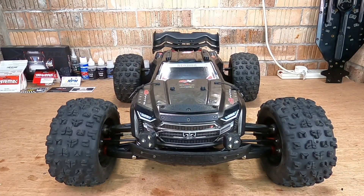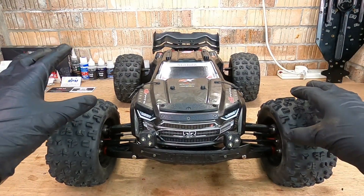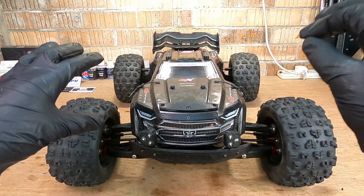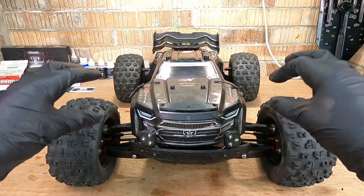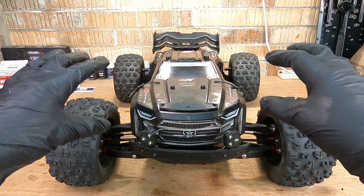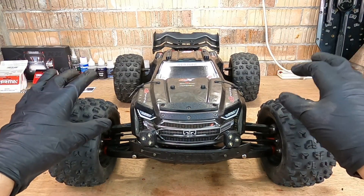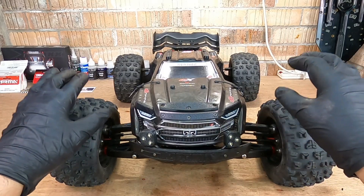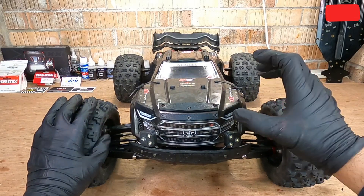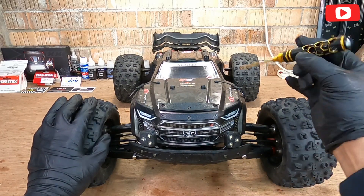Welcome back guys, we've got the 6s EXB on the bench — super excited about today's video. We've got an exclusive product for this EXB. If you own an Arrma 6s rig, whether it's the Notorious, the 6s V5, Kraton RTR, or even this EXB, you would be aware of a common issue that you have with all of these rigs — the damage that you sustain from the shock tower on your body.